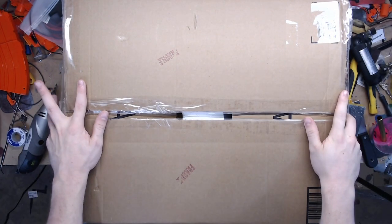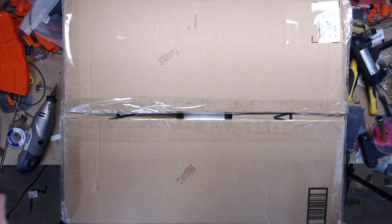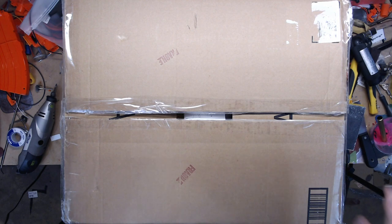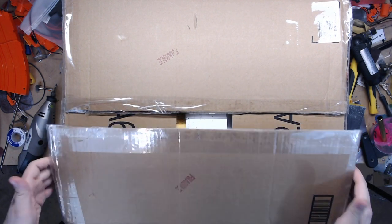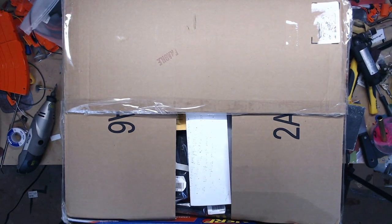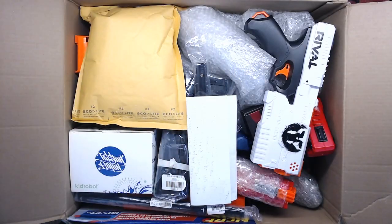What's up guys, it's Valor, and holy crap this is a big box — I was not expecting such a big package today. This is from Jomo. I was definitely not expecting that, but he said he had some stuff to send me, so let's get in here. There's a note on top.